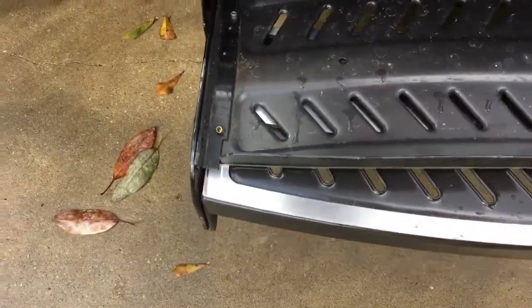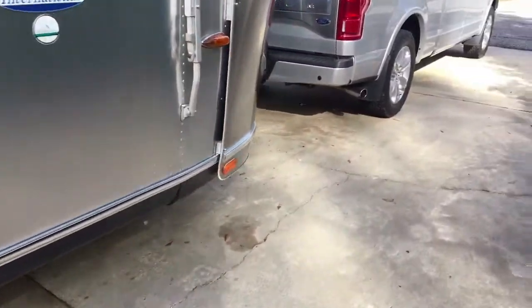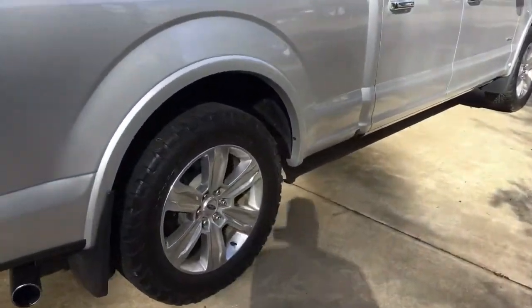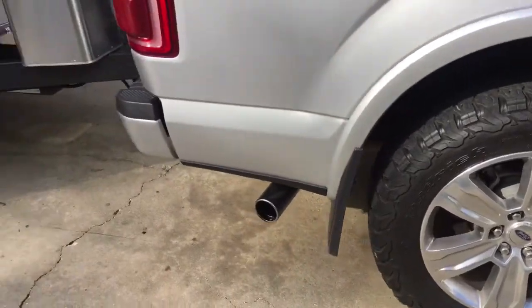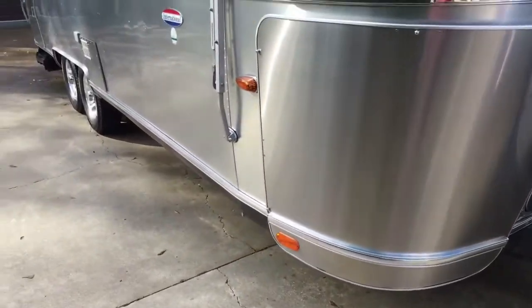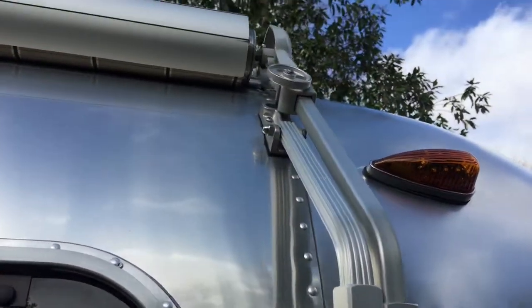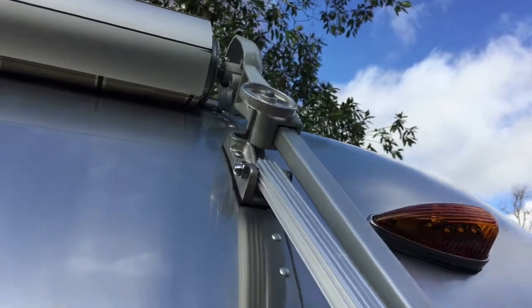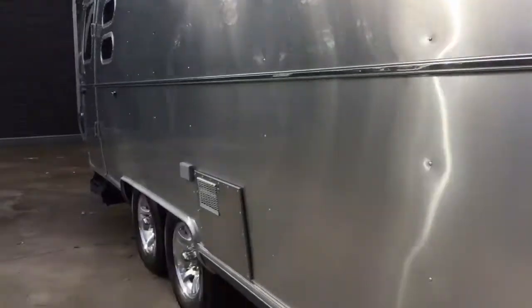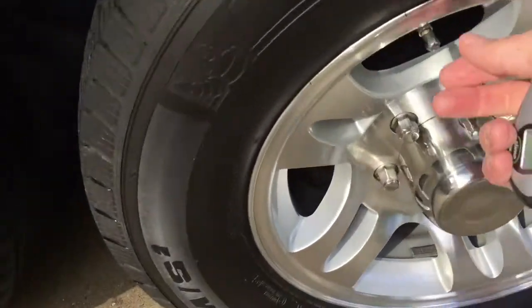First, since we're right here, we'll put the stairs up. Coming around the front, we'll make sure the tow vehicle tires are properly inflated. For your particular hitch system, make sure it's secure. On this side, make sure all the bolts and everything are secure. Very importantly, make sure that little wheel is very secure.